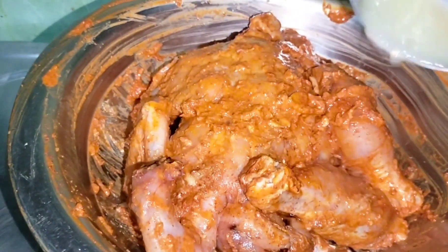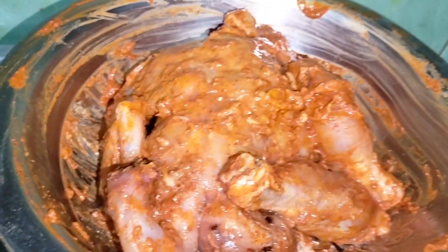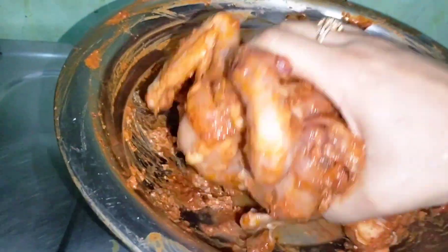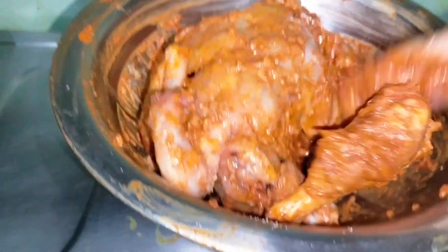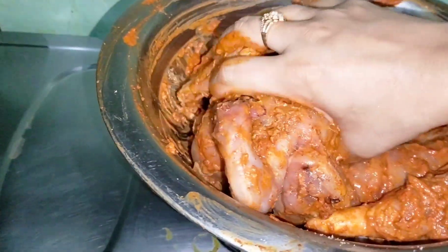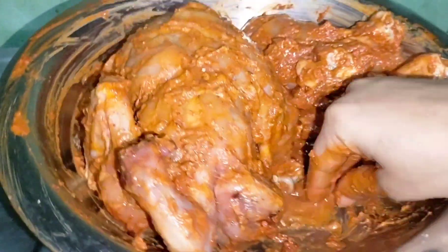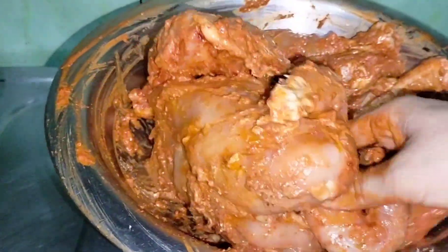We have put it in the marinade. Now we have made it in the marinade. We have put it in the marinade, so you can keep it overnight — keep it as long as you can.